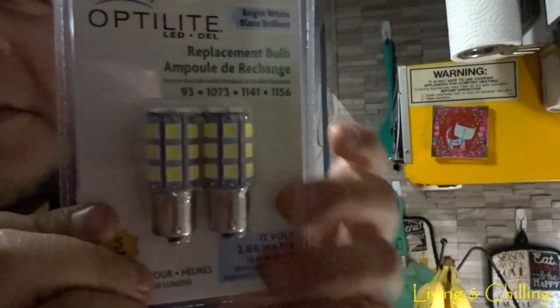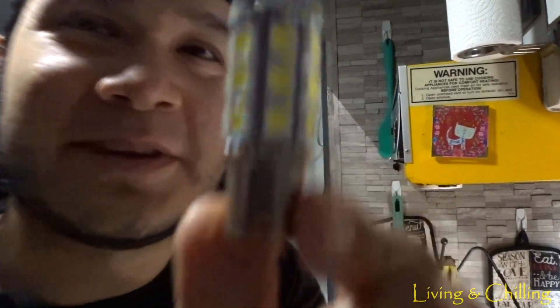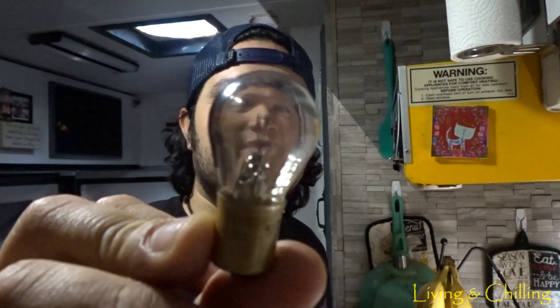I got LED lights for my camper. I'm finally going to be able to change all the bulbs and switch them for these. When you're living this lifestyle with a solar system and everything, you have to make sure everything inside your house is electricity efficient. This one right here consumes 2.88 watts per hour.